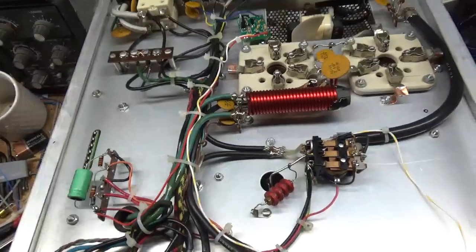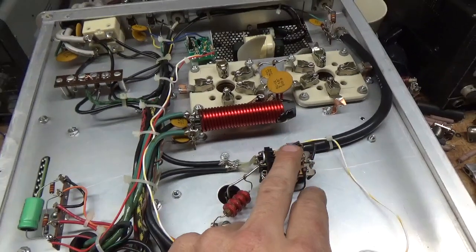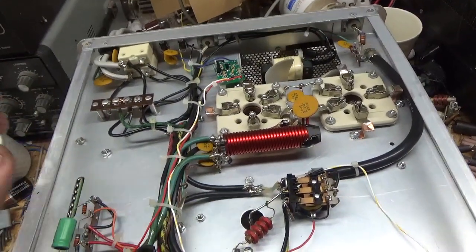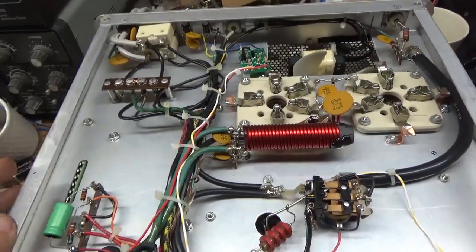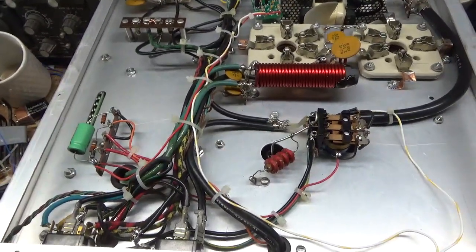Touched up solder joints. Did the self-bias modification. Cleaned the TR relay and bias relay with Deoxit Gold. He had the center tap going directly to ground to bias the tubes on, and he had some other modifications — I pulled all that out. Now it's done the right way.